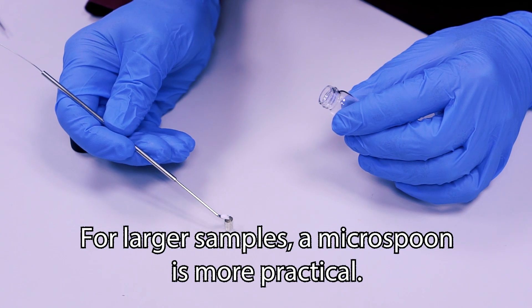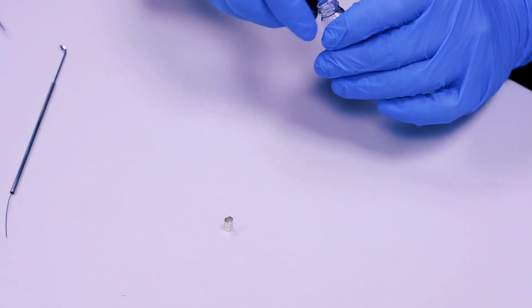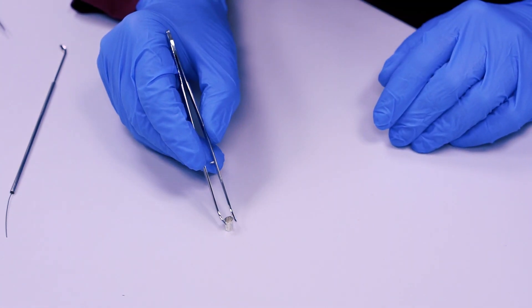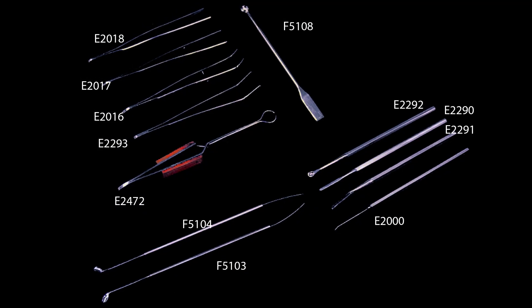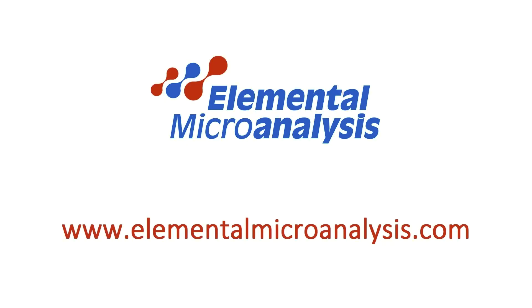For larger samples, a micro-spoon is more practical. So, whatever your sample, we have forceps and spatulas for the job. For more information about our company and products, please visit www.elementalmicroanalysis.com.